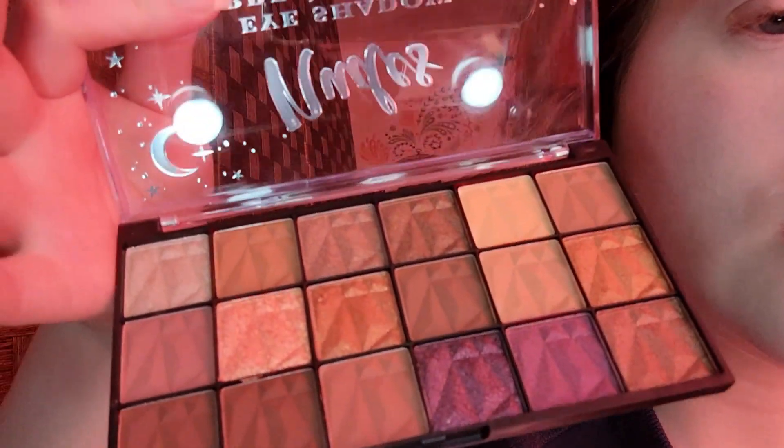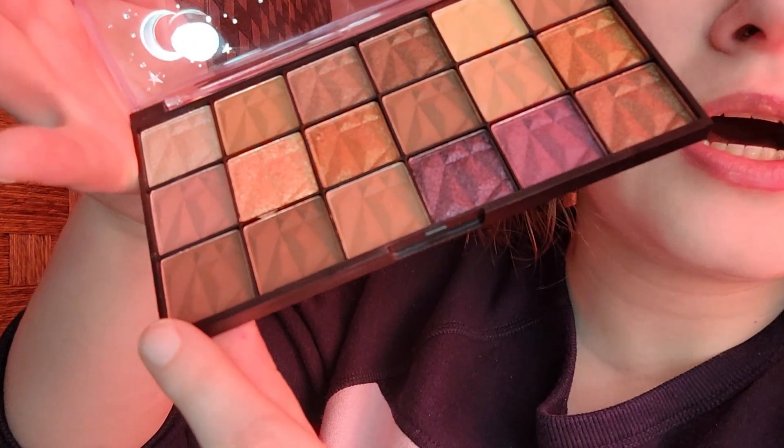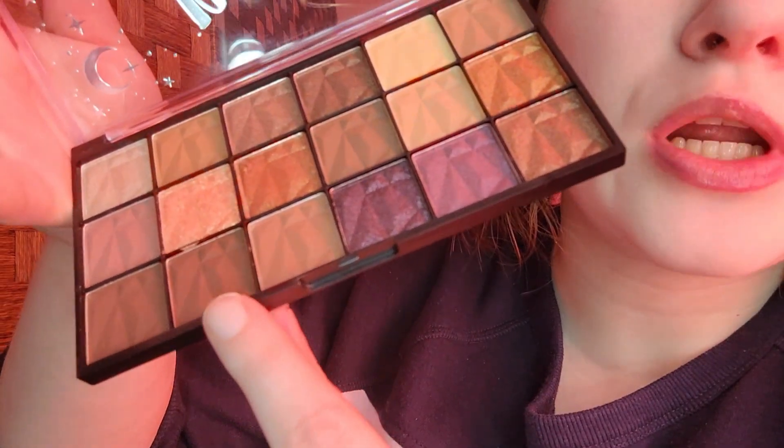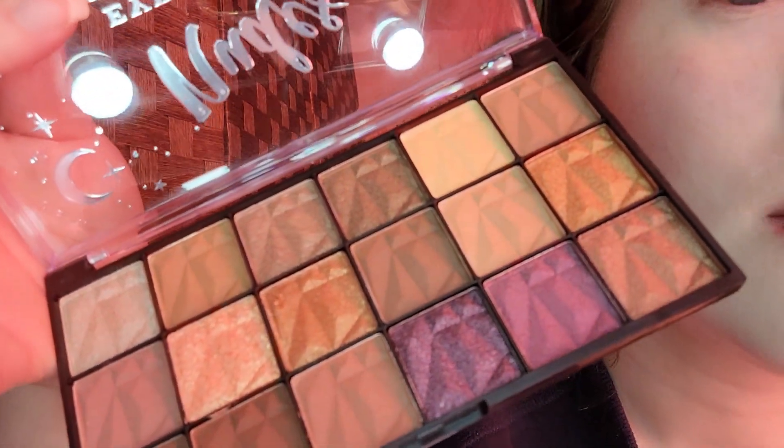On to the makeup. For primer, I used a Tarte primer before doing my left eye. The palette I'm using is the Beauty Runway Nudes Palette. I'm taking the light brown, this shade for the lower lash line, this shade for the outer corner, the bronze shade on the lid, and the silver on the inner corner. The brushes I'm using are all from Best Soap: a crease brush, a lower lash line brush, and a medium angled brush.